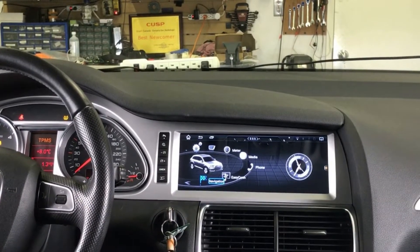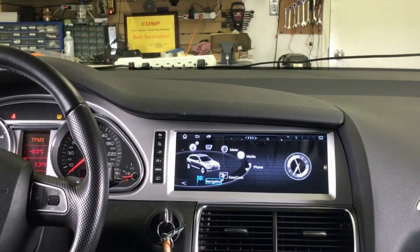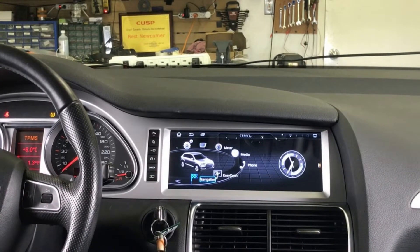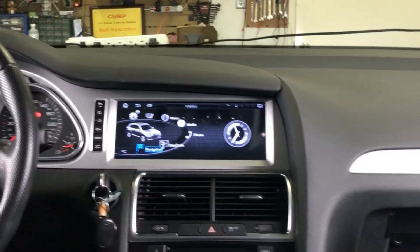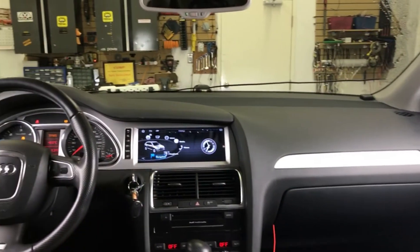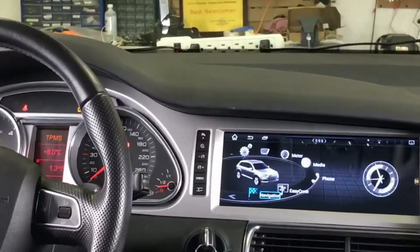It also retains all those buttons on the left and right side of the screen. For some countries we have the valet mode, but for countries where valet mode is not available it still does the rest — you can close and open the glove box and the other functions work as well.